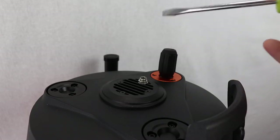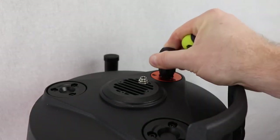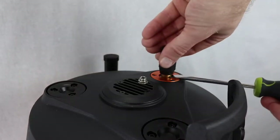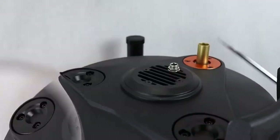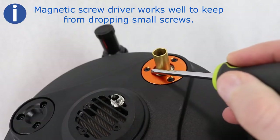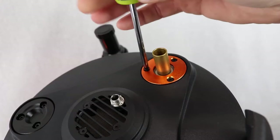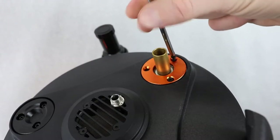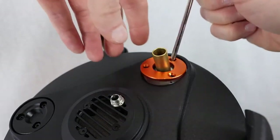Step one: remove the rubber cover from the telescope's focuser knob. If you cannot simply pull it off, use a flathead screwdriver or another tool to pry the rubber cover off — use caution when lifting it, as it should come off rather easily. Next, loosen and remove the three screws on the cover plate of the focuser on your scope. Be sure to save your screws because you will be using them again when you put the new plate on.